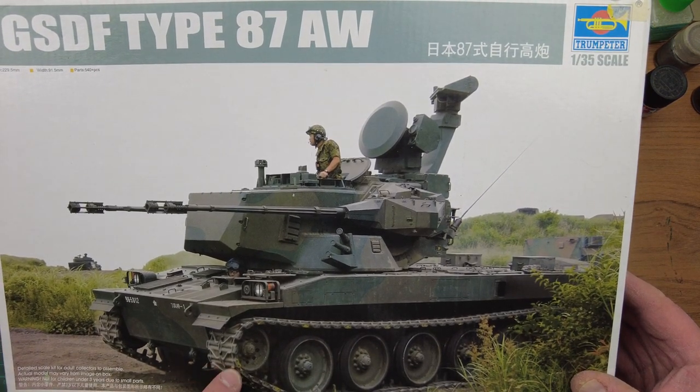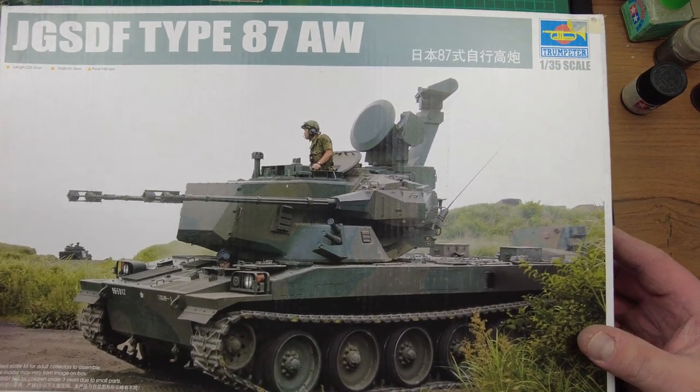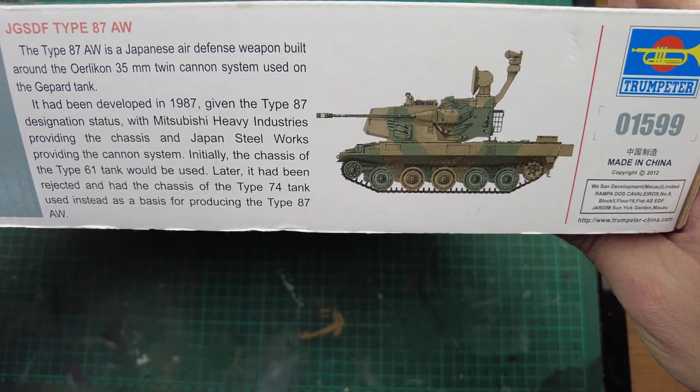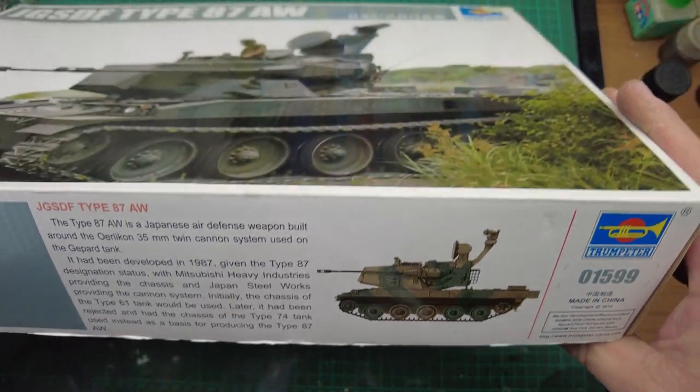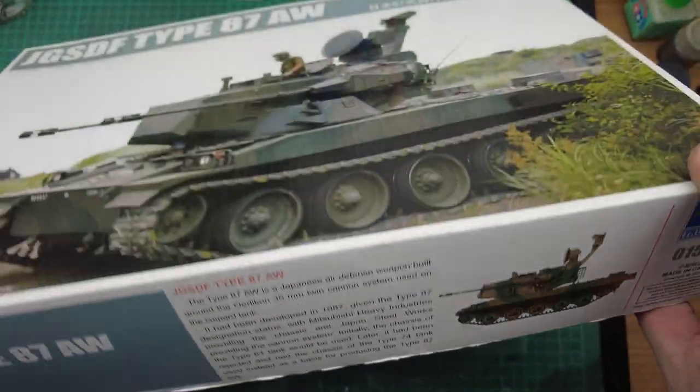We're looking at 540 plus parts, and that's probably because we've got individual link tracks, so that's going to take up a lot of the part count. If we look on the side, we've got a bit of blurb about the weapon system. On the end, it's just a repeat of the box top.